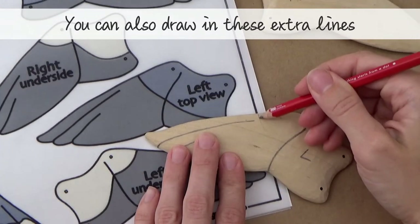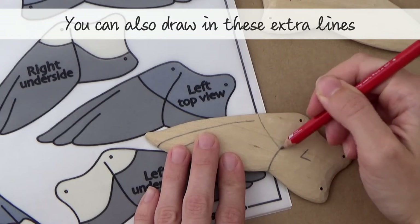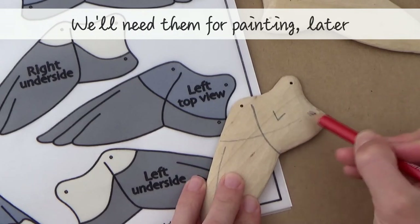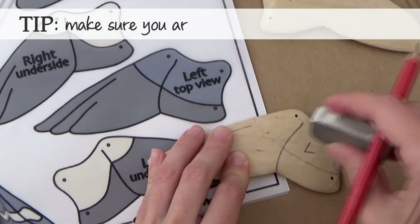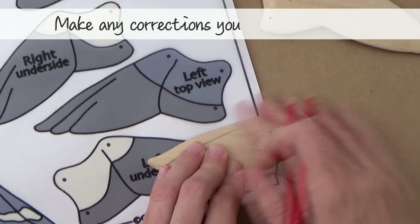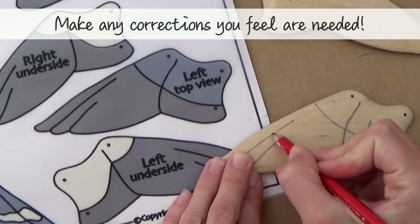You can also draw in these extra lines, but we're not going to carve into these — they are colour guides for painting later. Tip: always make sure you're happy with your lines before you start carving. For example, I felt that I'd brought the feathers up a bit too high, so I corrected that first.